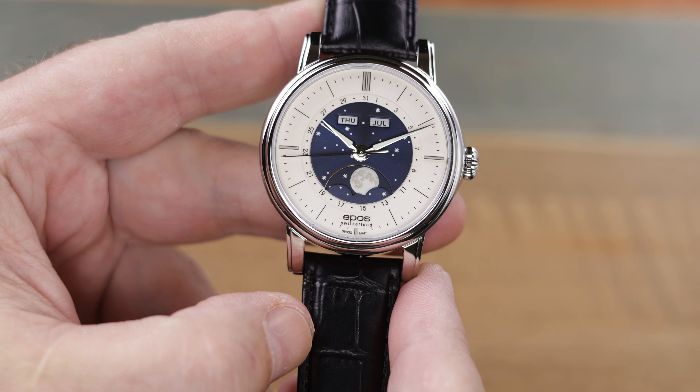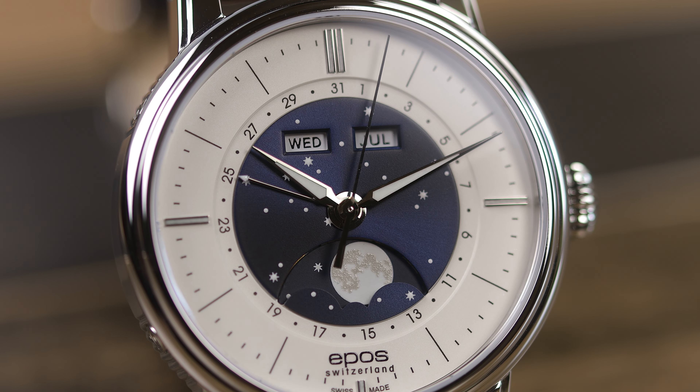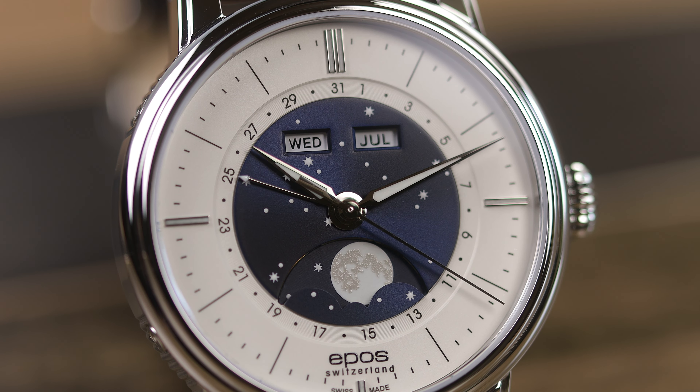As stated in the specifications, this watch uses a modified SW330 movement, very nicely decorated, and then modified by Epos in-house with the Moon Face Complication. Moon Face Complications are some of the oldest complications in watches, going back to pocket watches — and before watches, people were still using devices to track the moon. This one is referred to as the bosom moon phase, because it uses an aperture on the dial to track the moon, versus a radial moon phase, which has a hand that goes around the dial.